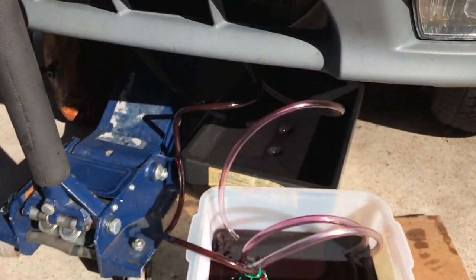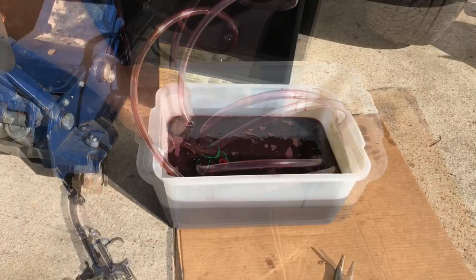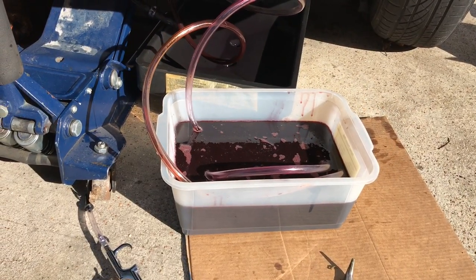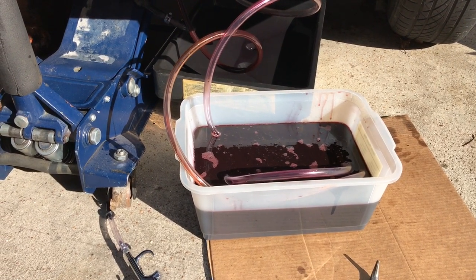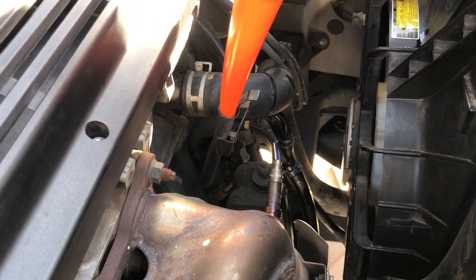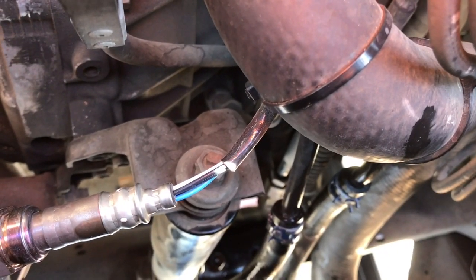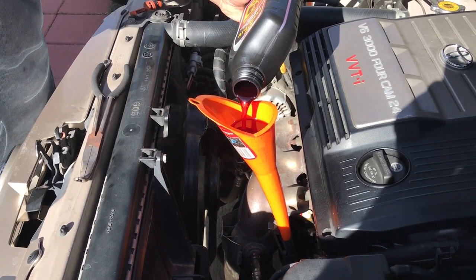Be careful not to overfill it. You can see the transmission fluid is dirty — we recycled five quarts of used transmission fluid. Now shut off the engine, reattach all the hoses back and put the clamps back on. Refill the transmission fluid back to its original level.